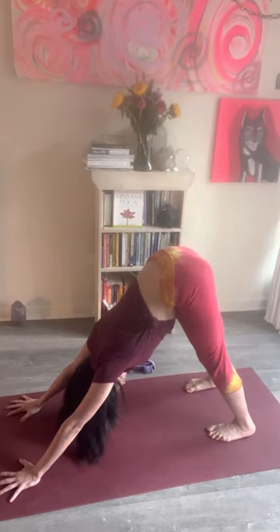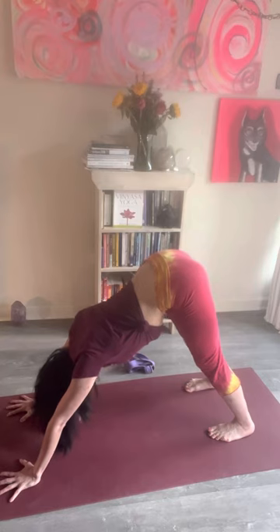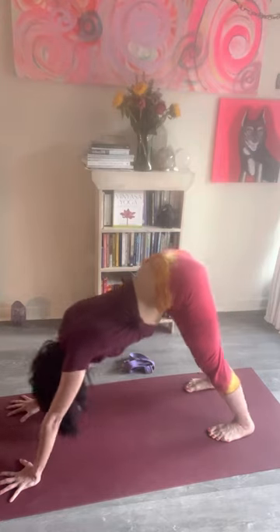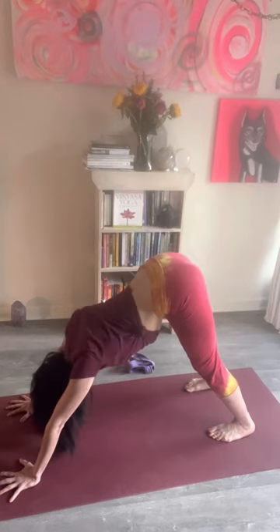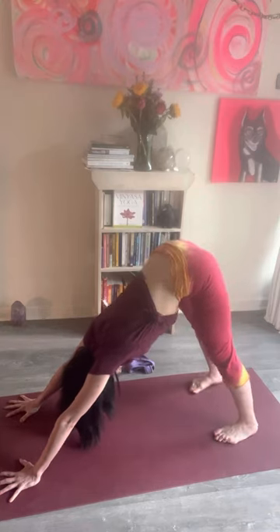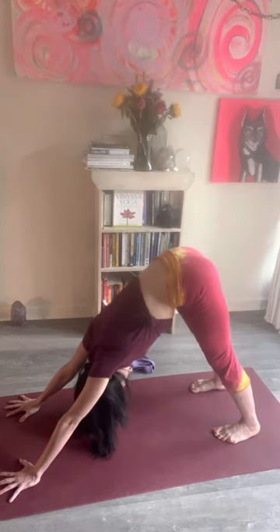The inner thighs push back and apart as the inner arms — kind of where your armpits are — pull apart and away from the ears and pull forward. It's a tug of war: the arms are pulling away and forward toward the front, but the thighs and hips pull you back. Pulling forward and pulling back — and then there's this place of balance and resistance. I'm pulling apart the shoulders and pulling forward, but pulling the thighs back, trying to get my vertebrae and spine longer.